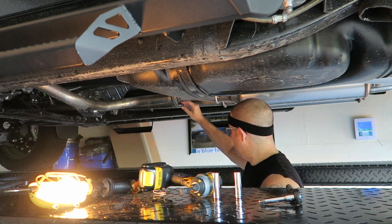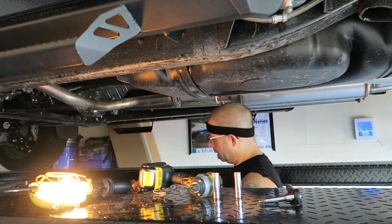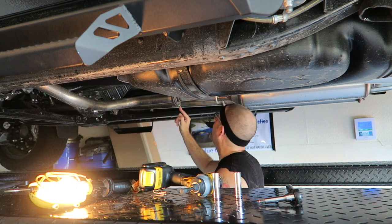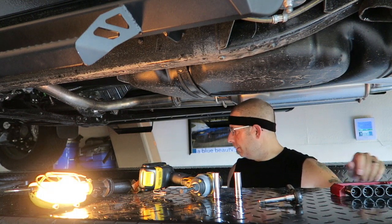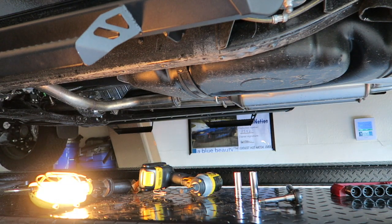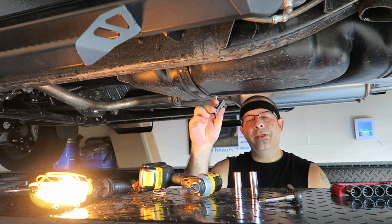Let's see — this is a 13 millimeter. That doesn't feel right. Let's step up to a 14. The problem is these sockets don't fit in there, so I must have used a deep well. I believe it's a 13 or 14 — let me go grab a deep well. I have a 13 right here, so it must be a 14. Can you grab a 14? Yeah, 14 — that's exactly what it is.